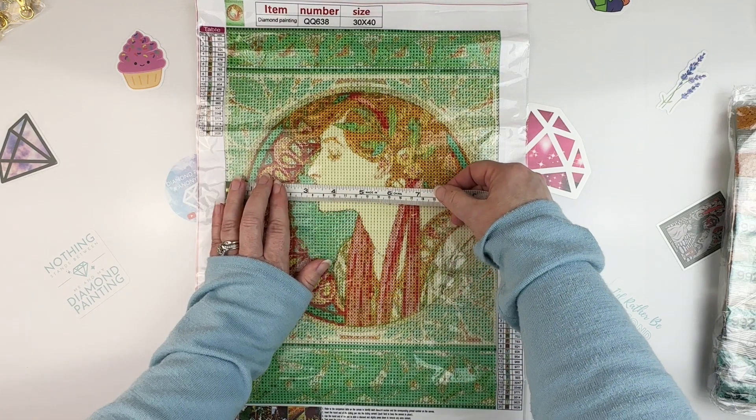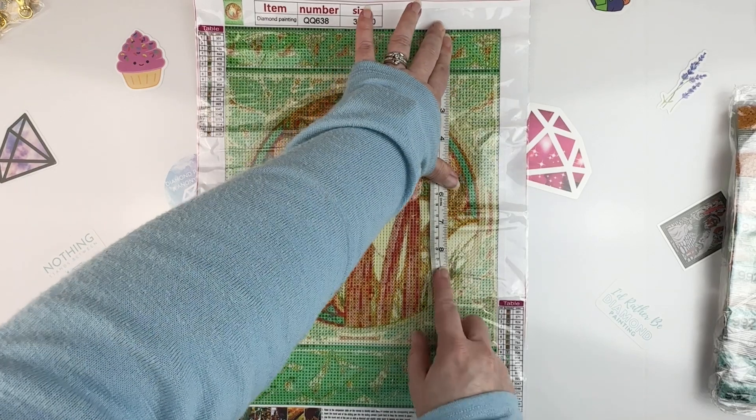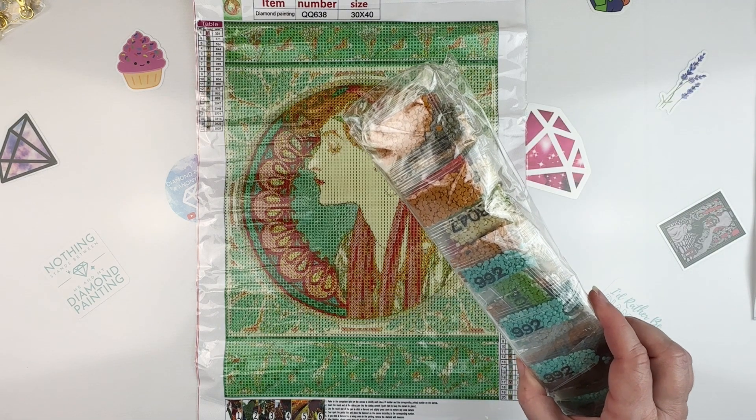Let's measure it — it is 25 by 35. And this one is six dollars and twenty-seven cents. Now let's get into the drills.